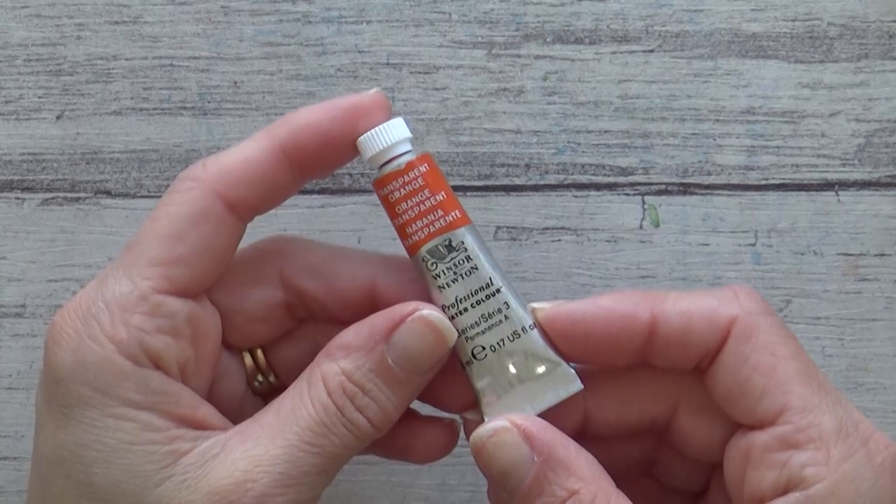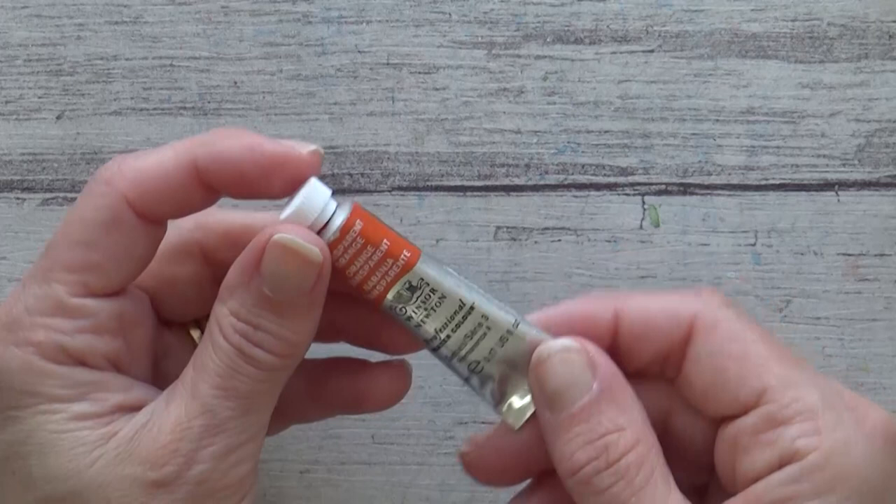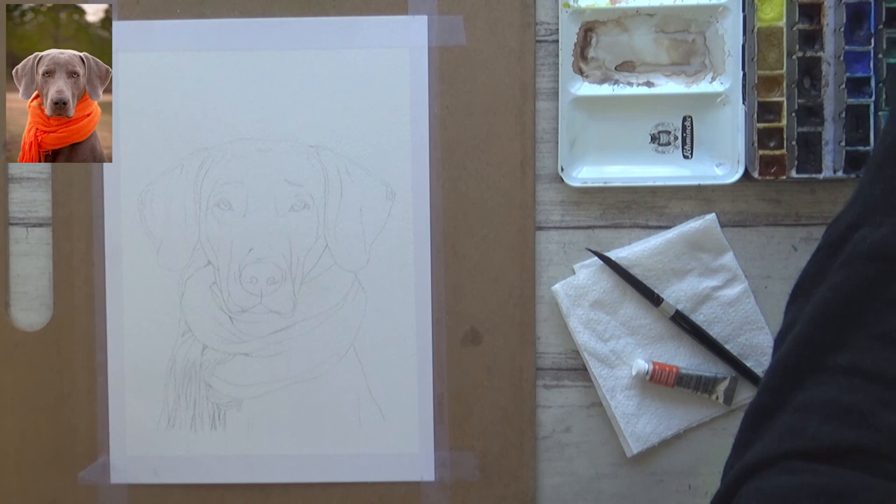This week I'm trying out a new watercolor paint I bought, which is this tube of professional watercolor paint in the shade Transparent Orange by Winsor & Newton. I'll be using it alongside two other colors from my Schmincke set of half pans: Olive Green Yellow and Payne's Gray. I'll list all of my materials in the description box along with a reference photo from Pixabay.